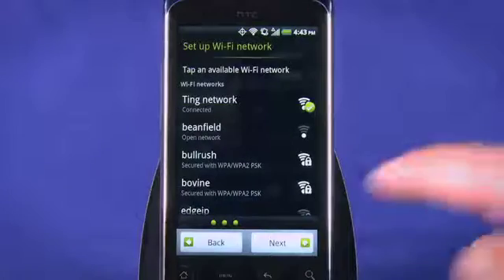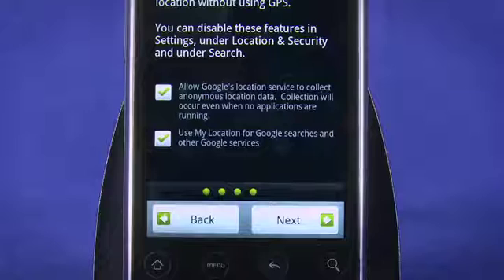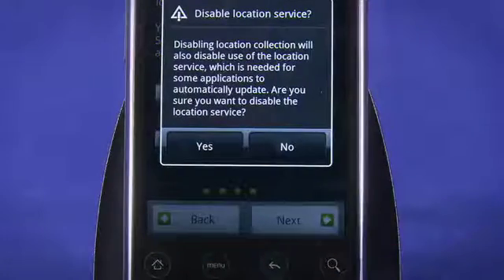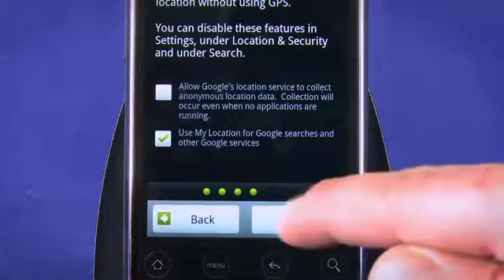When it's finished, you'll be asked whether or not to allow Google location services. If you choose not to allow these services, you can still pinpoint your location using the HTC Detail's GPS antenna. Location services in this case means things like approximating your location based on cell towers and known Wi-Fi networks, and this also helps in getting a faster GPS fix. I don't like the idea of sharing my location data with Google, so I'll uncheck the first box by tapping. However, location services are helpful, so I'll leave the second box checked and tap Next.